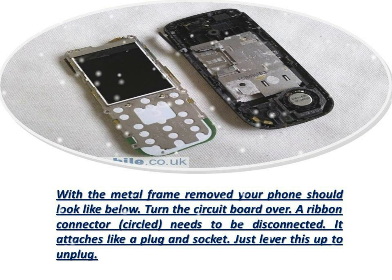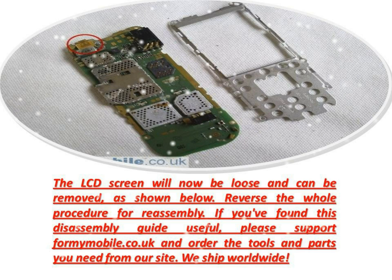Turn the circuit board over. A ribbon connector, circled, needs to be disconnected. It attaches like a plug and socket — just lever this up to unplug. The LCD screen will now be loose and can be removed, as shown below.